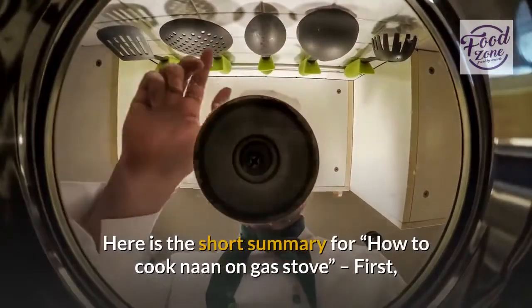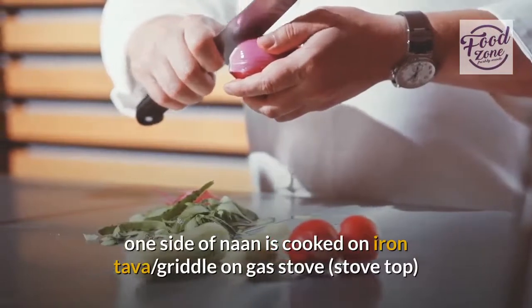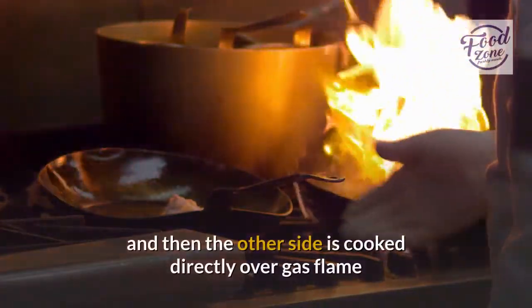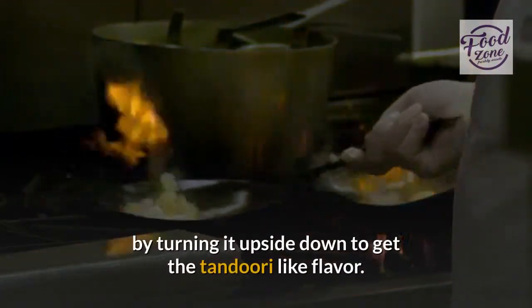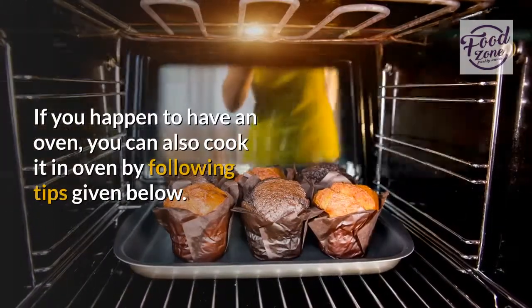Here is the short summary for how to cook naan on a gas stove. First, one side of naan is cooked on an iron tawa or griddle on the gas stove top, and then the other side is cooked directly over the gas flame by turning it upside down to get the tandoori-like flavor. If you happen to have an oven, you can also cook it in the oven by following the tips given below.